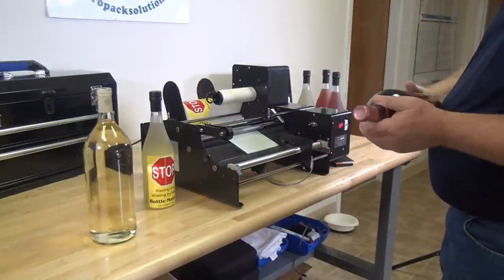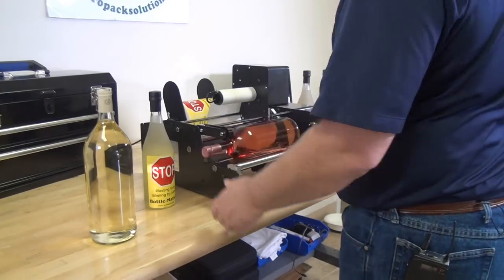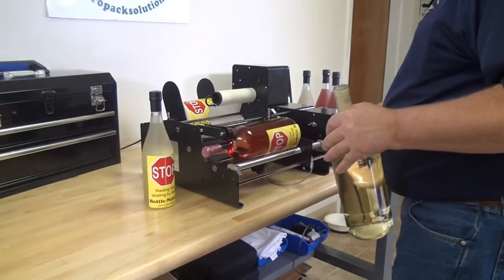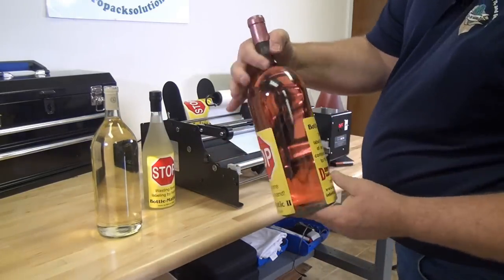We've got it set up for the larger bottle now. We've got it set up for 1.69. Now we have a little bit wider gap.